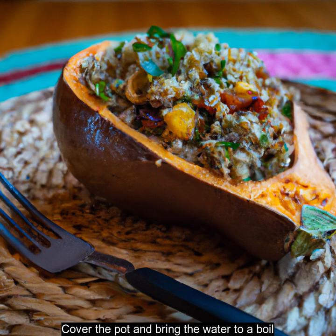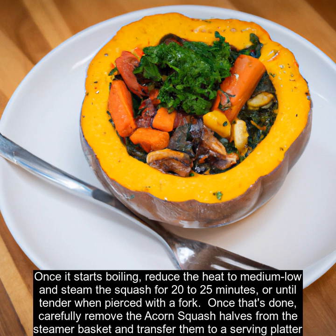Cover the pot and bring the water to a boil. Once it starts boiling, reduce the heat to medium-low and steam the squash for 20 to 25 minutes, or until tender when pierced with a fork.